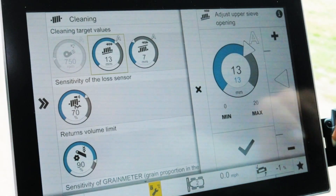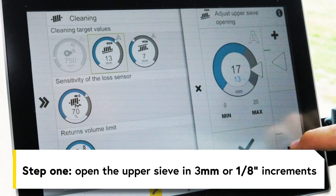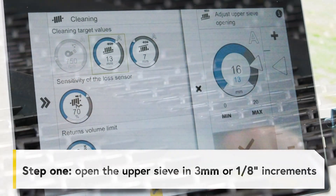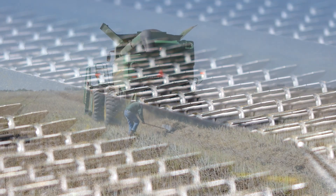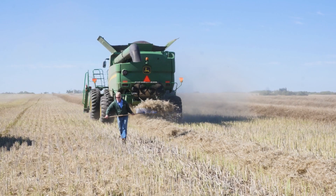When losses are too high, it could mean airflow is inadequate. Step one: open the upper sieve in three millimeter or one eighth inch increments. It is important to make one change at a time. With the upper sieve adjusted, resume harvest and run the drop pan test when the combine is back up to full capacity.